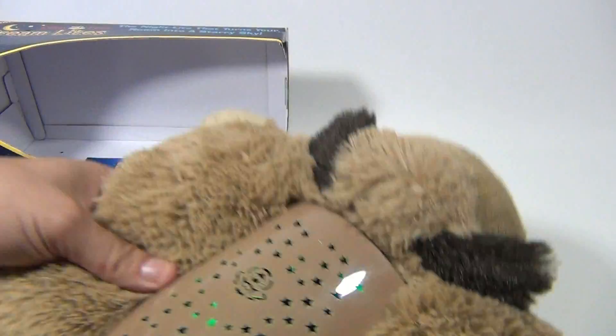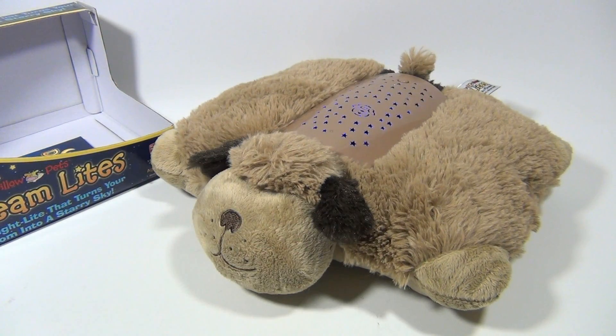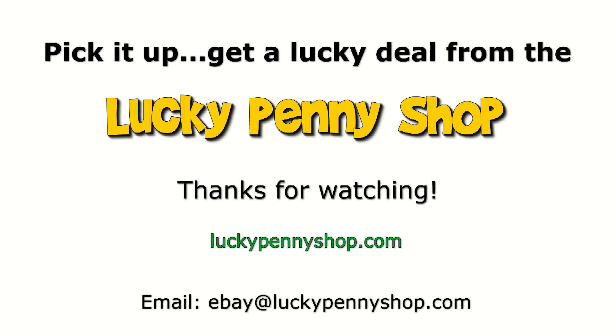Nice little stitched corners on both sides, and like I said, it seals up but lays flat like that. Pretty cool! That's the DreamLights. Thanks for watching — subscribe to the channel! And always remember, if you see a lucky penny, pick it up.